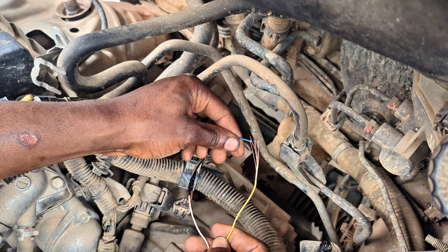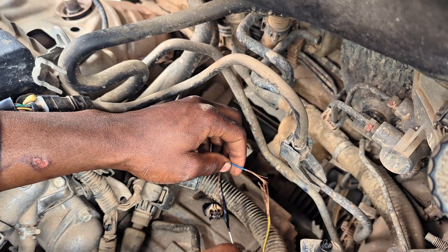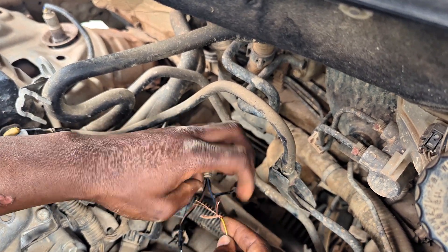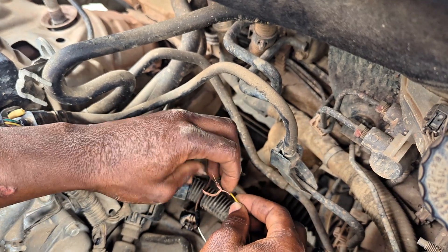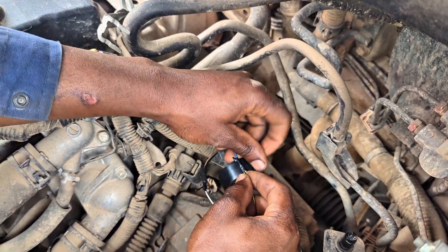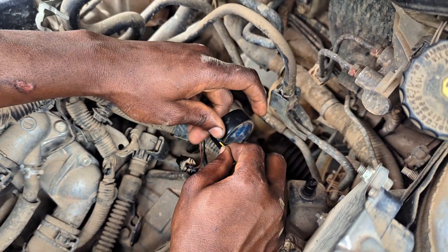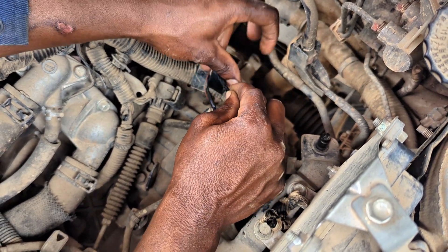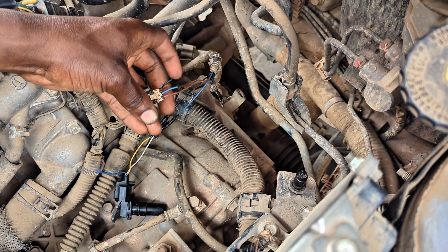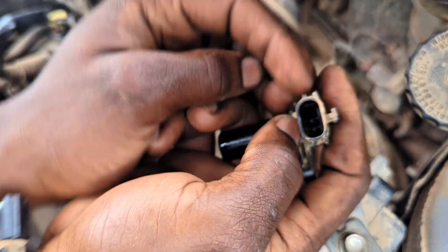The black wire is done — now moving to the middle blue wire. I use my side cutter to strip the tip, then make the connection tight and bind it together. The way I'm doing this connection — twisting and binding like dreadlocks — means vibration or tension cannot pull it loose unless the wire strands themselves break. Now moving to the third wire, which is brown on the original but blue on the replacement connector.